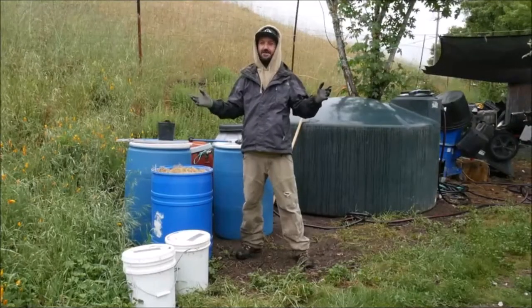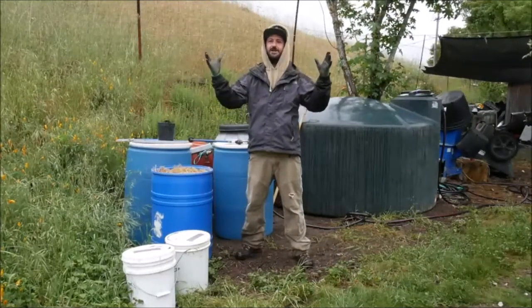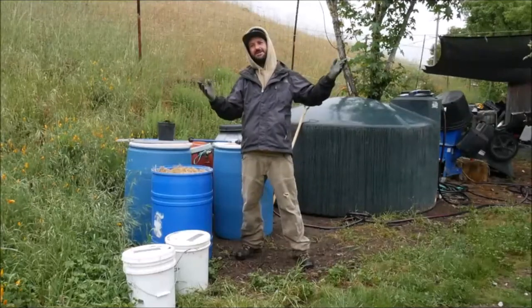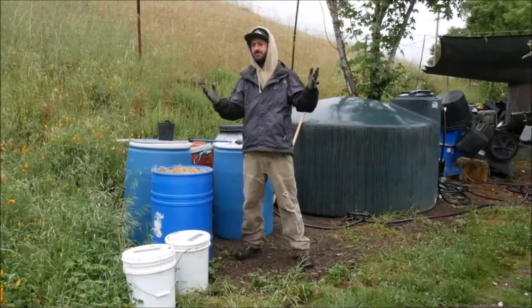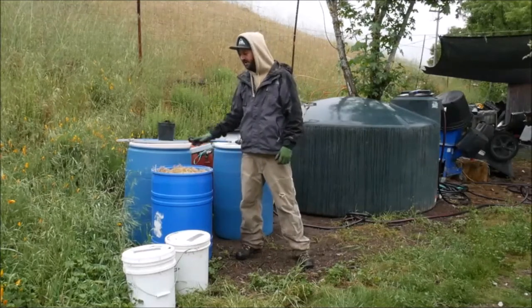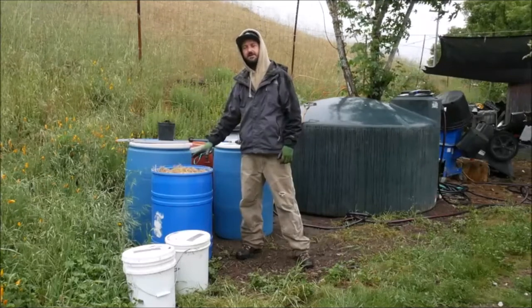Now we're back outside out of the chicken coop. I've got my mask and my goggles off. This fresh air smells so good. We're finally getting a little rain here mid-May on the farm — it's finally breaking out of this drought we've been experiencing the last few months. So now we've got our barrel of chicken manure and chicken bedding here ready to go.